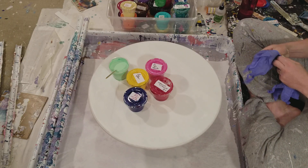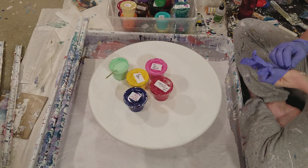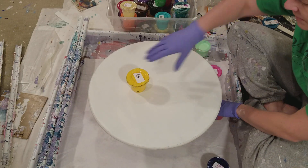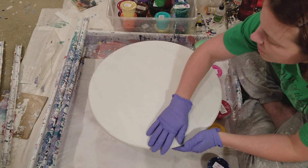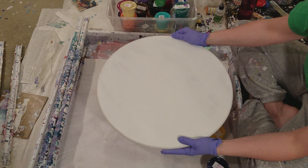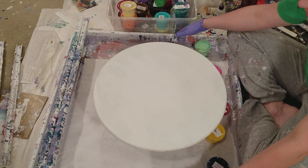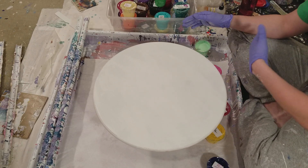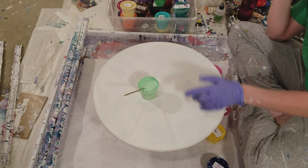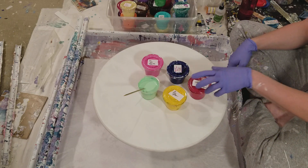I'm a little stuffy. I've got gloves on — I usually don't do that first. I'm starting with an 18-inch MDF circle that I've primed with gesso and then sanded. I'm working inside a washing machine pan. The paints I'm using today are all mixed with Floetrol and water, and I have a video on how to mix paints.